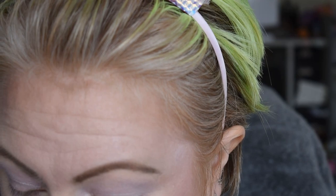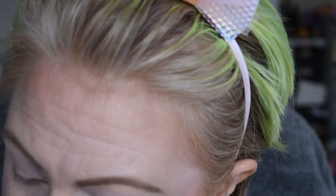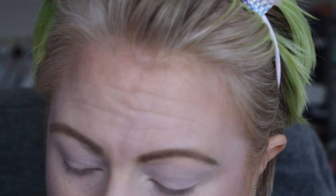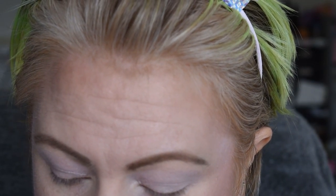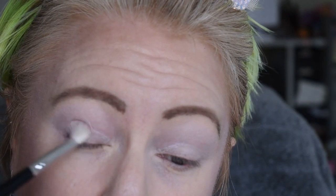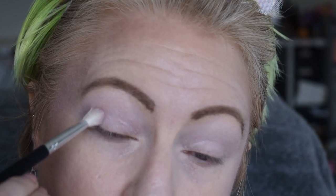Using the same brush, I'm going to go in with a color from Pretties for Your Face. It is called Violet Vision — it looks like it's very shimmery, pinky purple. It's just a touch darker than the one I just put on, so it's not going to be a huge difference.